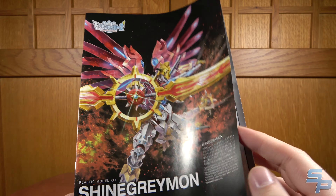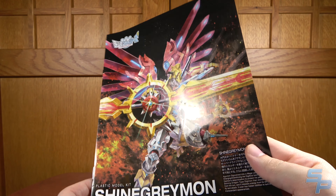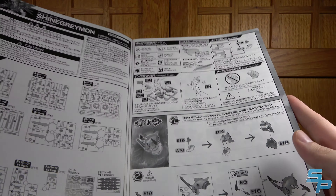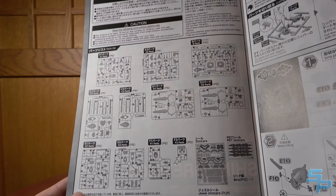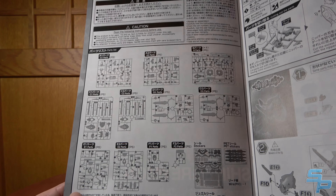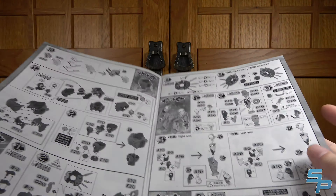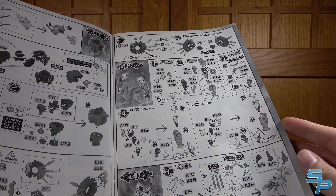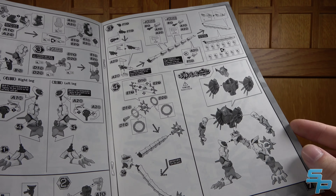Now, I did want to point out some things in the instruction book. As this is a model kit, you do have to build it. It is complex in the sense that it's more complex than a Figurized Standard — there are definitely more parts going on with the kit. Here's an overview of all of the runners that you'll have to work with. It took me longer than one of the standard kits I've reviewed in the past — the standards only take me a couple hours.